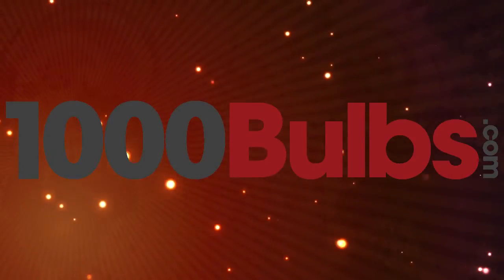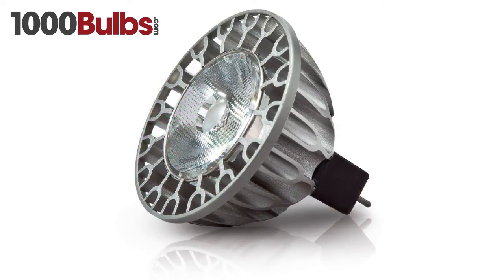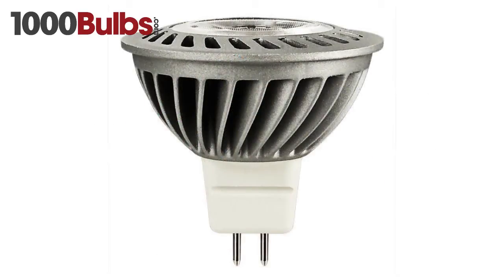Hello, welcome to 1000Bulbs.com. Today we're going to demonstrate the difference between a Sora LED MR16 and a regular LED MR16.